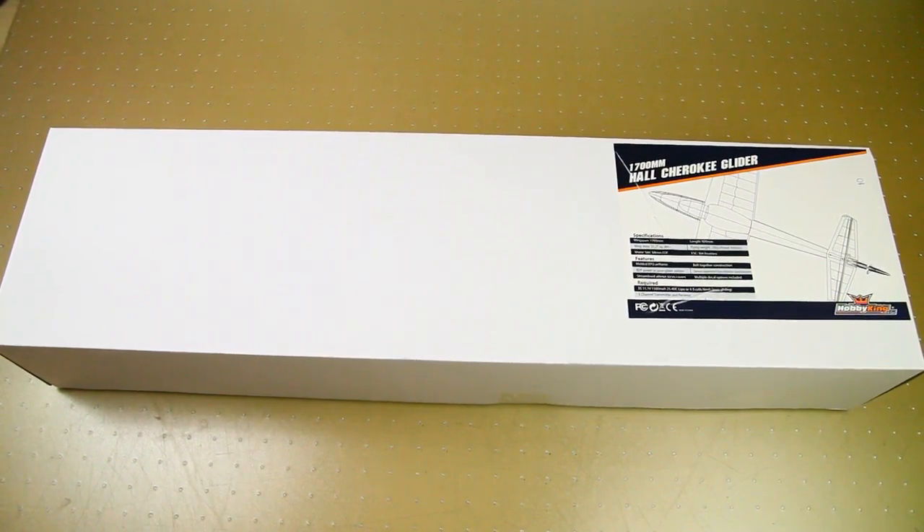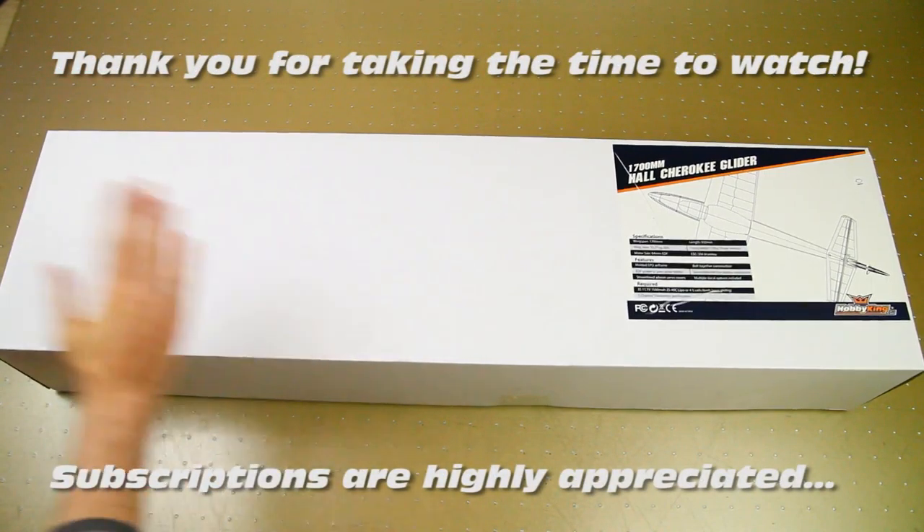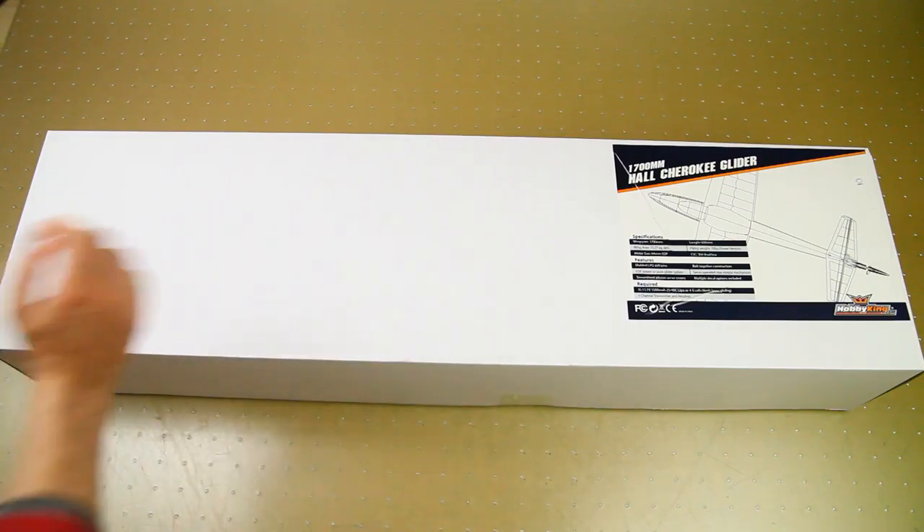Ladies and gentlemen, thank you very much for watching. Welcome back to the Dutchessie channel. I have me another box — a largely unmarked box, as you can see, but there's a Hobby King label over here. Let's zoom in on that so you can also see the specs. Like I mentioned, a Hobby King plane.